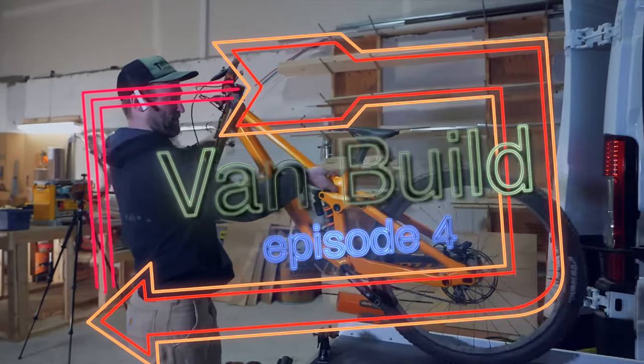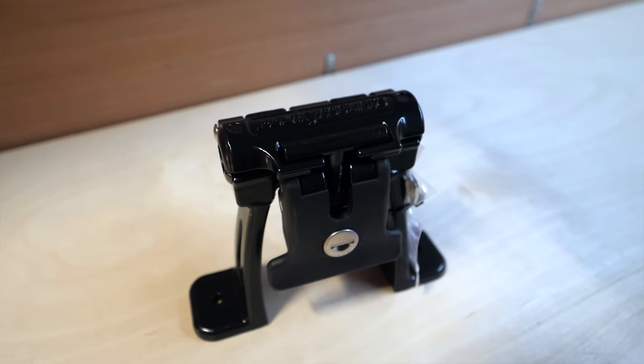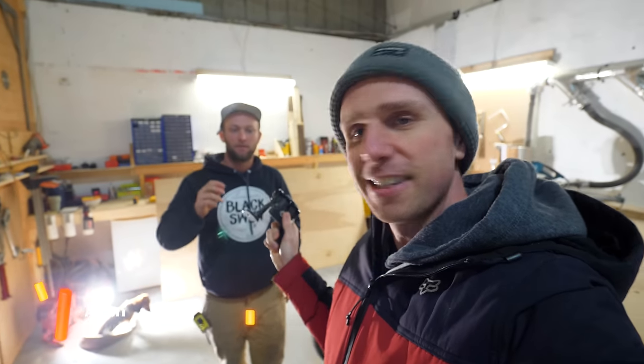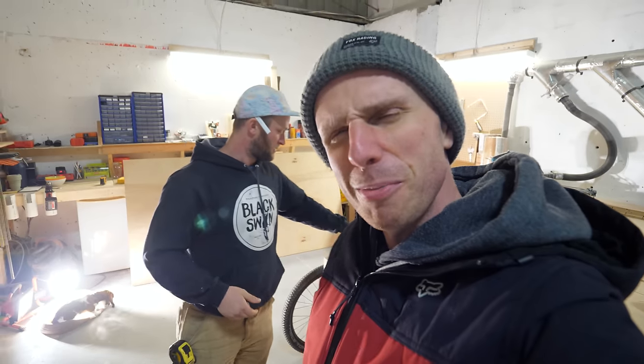Welcome to episode four of this van build and today is the day that I'm most excited for. We get to put these on trays and install the sliding wrap mounts for my mountain bike. If you want to catch up on the videos click up there. Alan, how excited are you for these? I'm freaking pumped. It's gonna be great. Now we've got a couple of obstacles to overcome but we'll tell you all about it in this video.